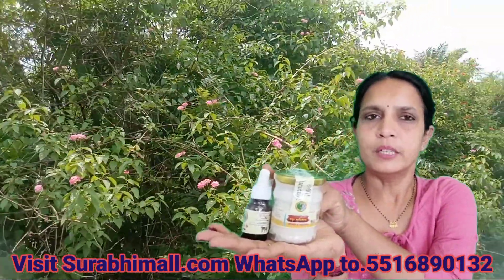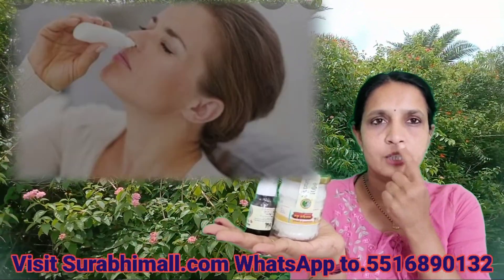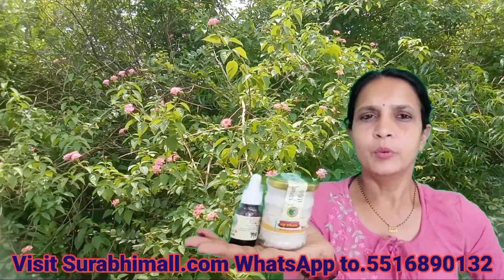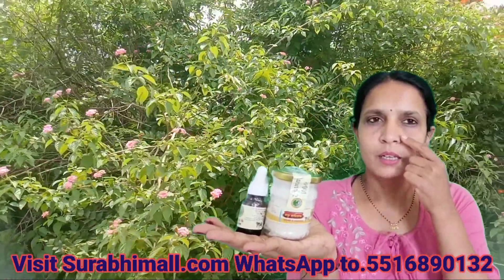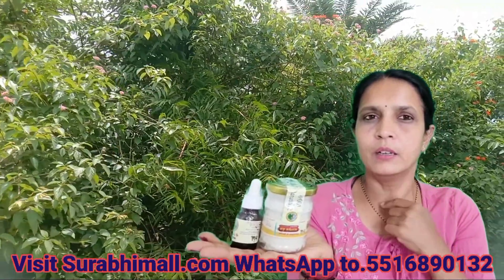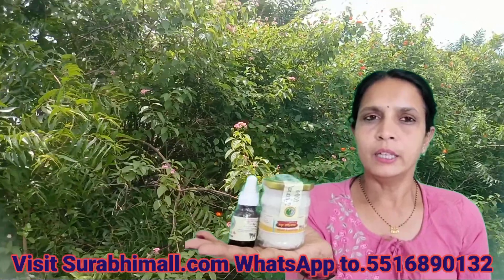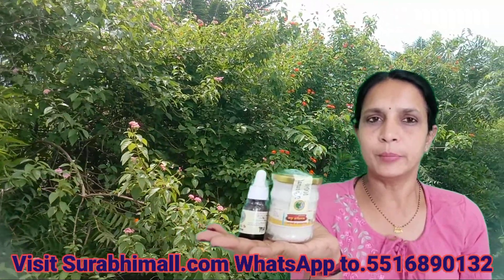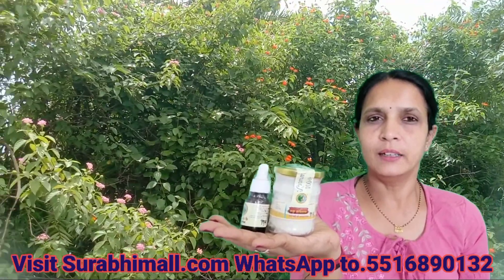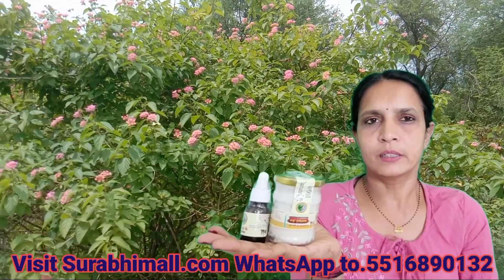And this is Panchagavya Ghee Drops. When we apply two drops in each nostril before sleep, it removes all the infections that affect our eyes, ears, throat, and nose. So any kind of allergy, sleep apnea, sinus, migraine, itchy nose, allergy — this ghee will remove all the viral infections.